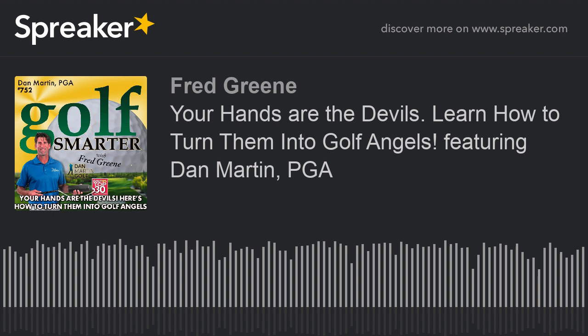Sharing stories, tips, and insights from great golf minds to help you lower your score and raise your golf IQ. Here's your host, Fred Green. Welcome to the Golf Smarter Podcast, Dan.